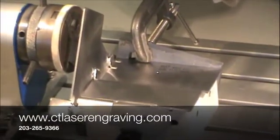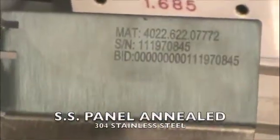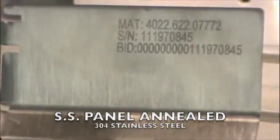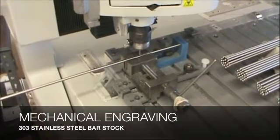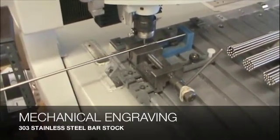In this process, we are staining the material and not removing the material. This is what a stainless steel panel looks like annealed. Let's now take a look at our CNC-controlled mechanical engraving machine. This process is used when you need to have your characters or numbers engraved into the surface and not on the surface.